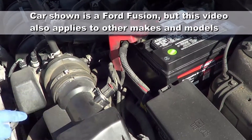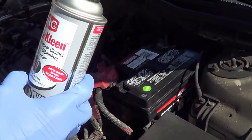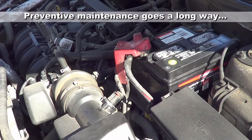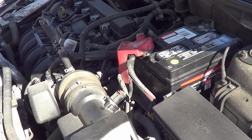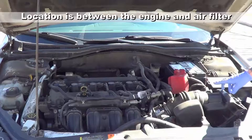In this video, I'm going to show you how to clean your mass airflow sensor using a $10 spray can — even cheaper in some places. It's great preventive maintenance and ideally should be done every two or three years, even if you're not experiencing any problems, because the maintenance is so simple and it's so cheap to do.